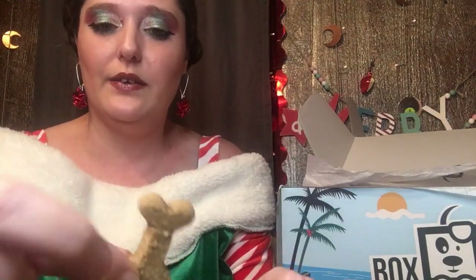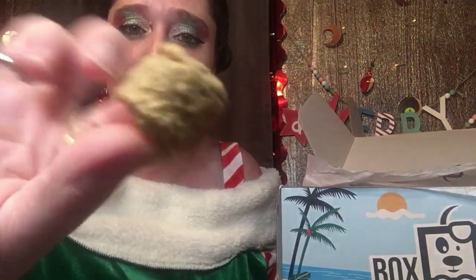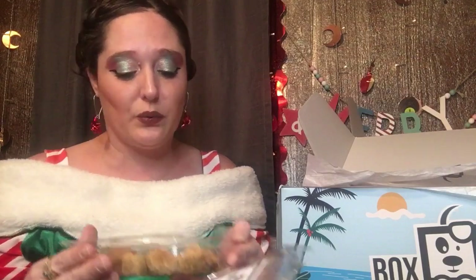These are more like a soft biscuity texture — see that, it went to crumble in my hand. This one is also a soft texture. And then this is more of your typical hard dog bone style. These are the peanut butter bones, these are the soft bacon and cheese bites, and these are the soft honey and cinnamon bites. Look at that — you can see the oats in it. It smells amazing, you guys! I've had this for about three weeks and it still smells fresh, like human food.